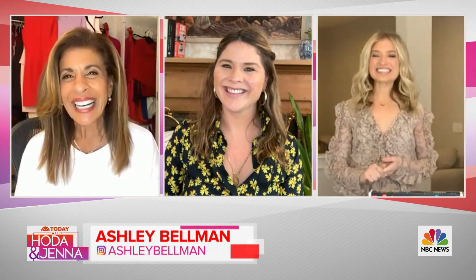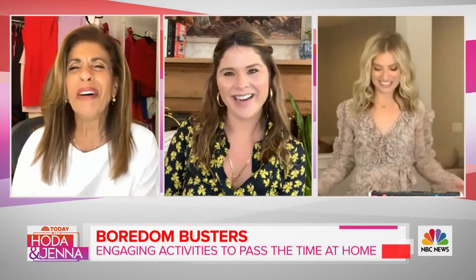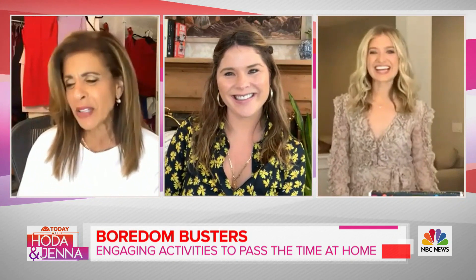Hey Ashley! Hi, it's so good to see you guys. So why don't we start off with diamond painting — what is that?